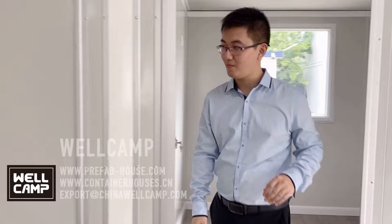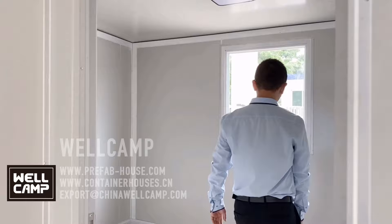The other room is also the same. Very smooth window.